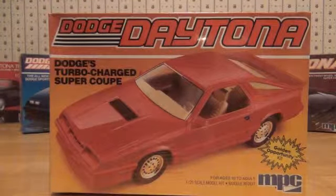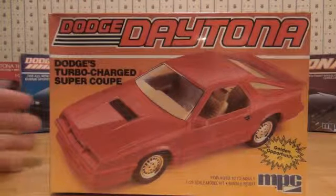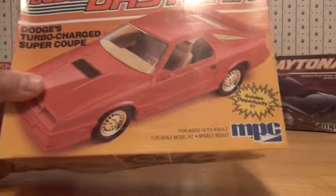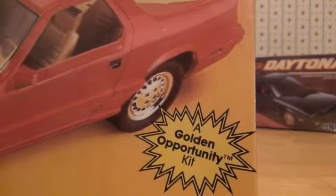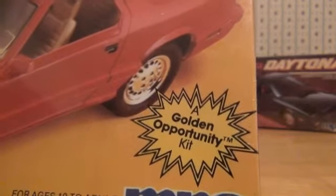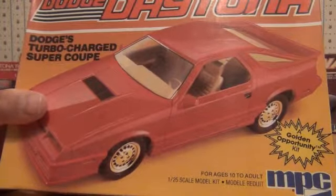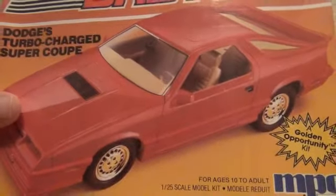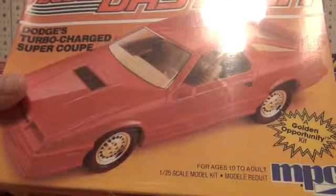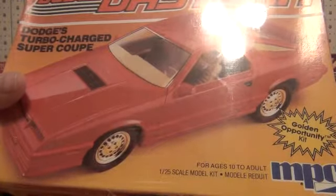Many times I've seen this Dodge Daytona model kit advertised as a 1986. I looked over the box and there's no copyright date, so it's really hard to say. They are still using the four-bolt rims, which was a 1984-only thing — in 1985 they went to five lug nuts. This Daytona is cast all in red. It's got the rare tan interior, which was an option; I don't think very many were ever made like that — I've only seen maybe three or four, so it's a pretty rare thing.